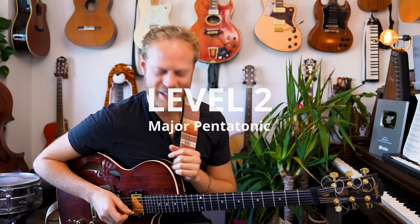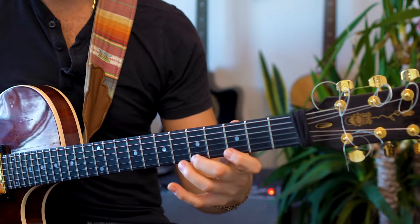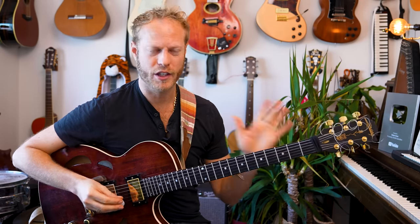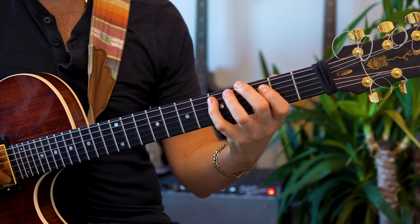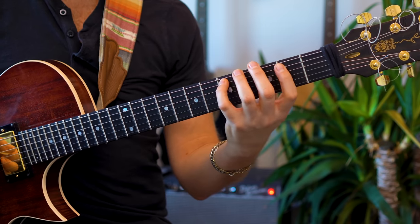The next one is the major pentatonic. The same idea as the minor pentatonic or the Mixolydian scale — we want to hear it in a clear way. I'm hearing G as our center, and that's very, very important. We want to feel each one of the notes: 1, 2, 3, 5, 6, 1. If we're hearing the center in a clear way, we can start making music with it.